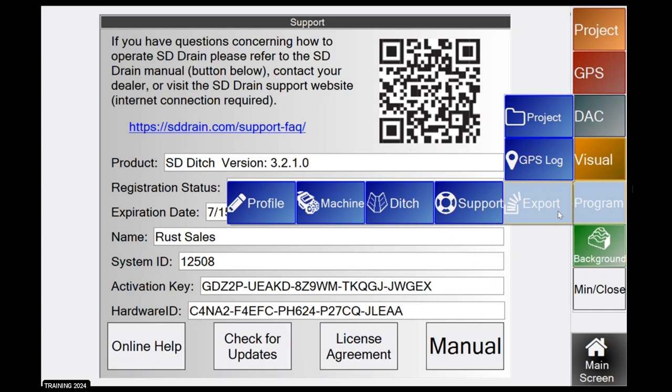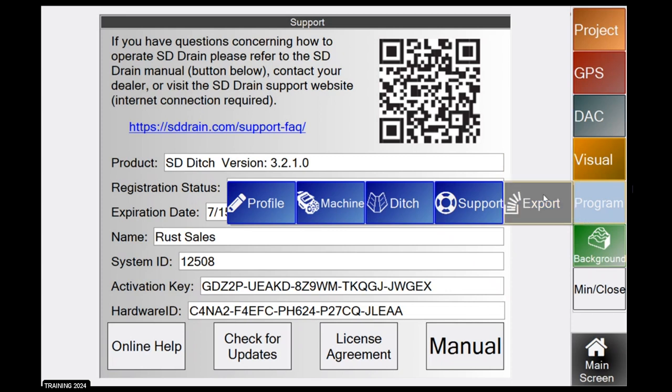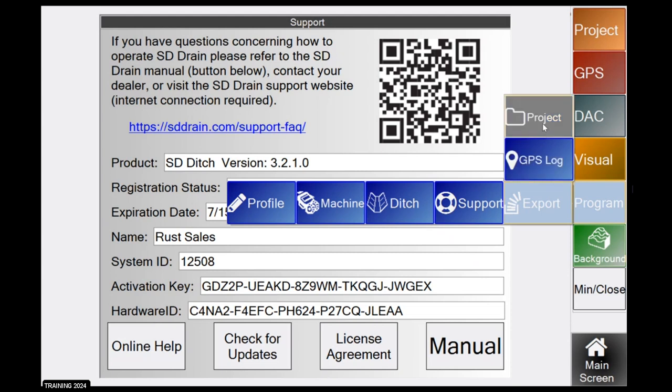Export has two different functions: GPS log and project. The GPS log exports GPS data collected with the visual logging tool — guys use this for map creation by driving their field in 35-foot spacings to collect elevation data, then exporting that log using this button. Project is how you export your actual raw data from SD Drain. I have an example later on how to load these maps up on Google Earth so you can have a printable version of all the ditch lines you did in a certain field.